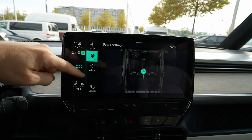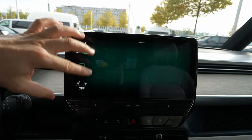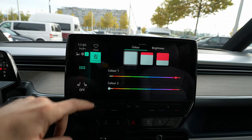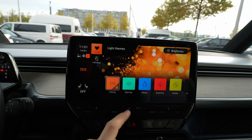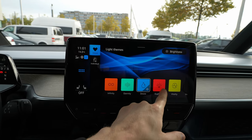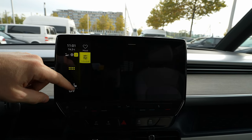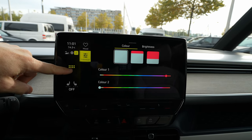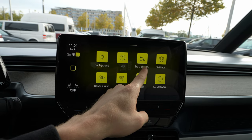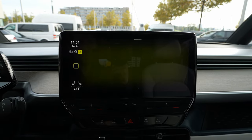You also have sound settings — the focus and all sound adjustments are here, very easy to configure. On the second page you have background ambient lights with beautiful colors that Volkswagen uses: infinity, eternity, desire, euphoria, and vitality. You can go to individual to visualize those colors. On the second page you also have the scheduled climatic system, great for wintertime.